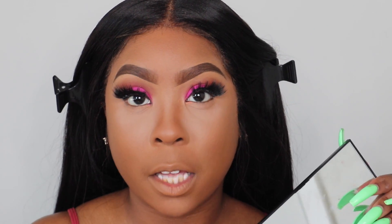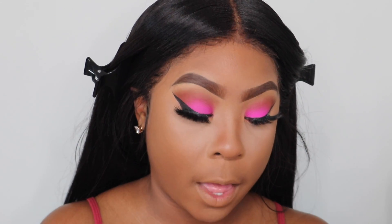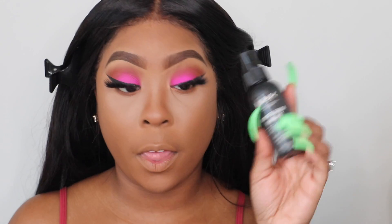Now that my face is set, I'm going back into the Morphe palette to figure out what shade to use. I just want to keep it subtle, so I'm going in with the matte brown shade — the second color I used earlier, up in that area. Then I'm setting my face with the Morphe setting spray to take away the powdery look, followed by the NYX Matte Finish spray to lock everything in.